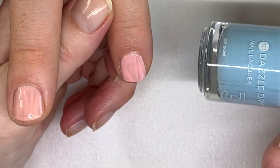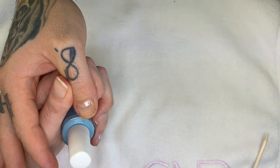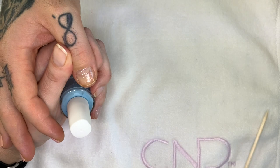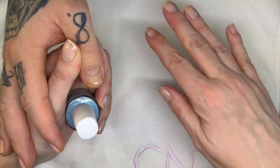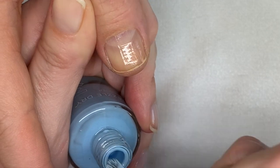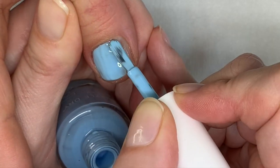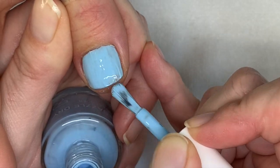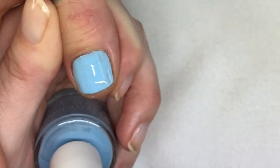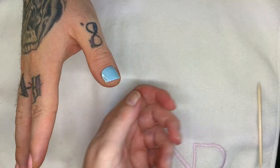The fourth one is going to be Dazzle Dry, called Lotion Please. I have to say that Dazzle Dry has very good pastel colors, so you'll see me use quite a lot of the Dazzle Dry colors. The last one I'm going to show you is quite amazing — the Casablanca, it's incredible. All right, so this is Lotion Please. Next one.